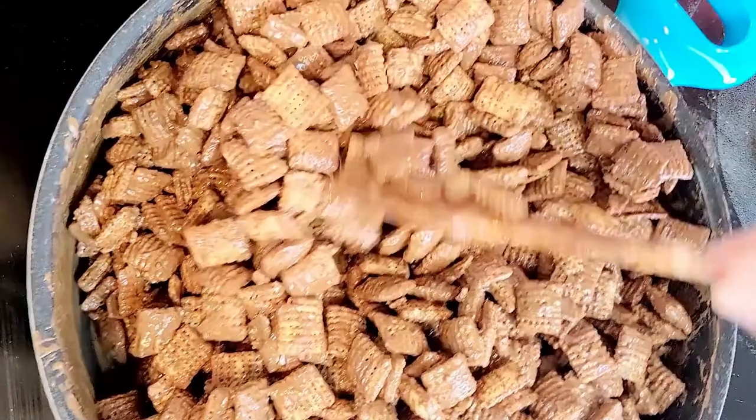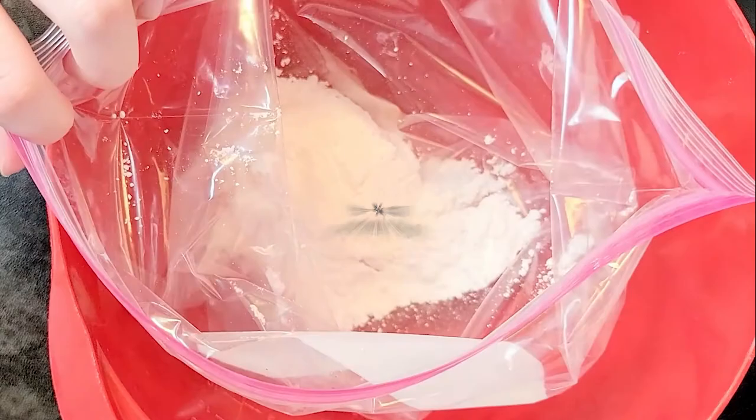Get a large bowl and a gallon-sized bag. The easiest way to fill the bag is to set it in a bowl. Put in some of your powdered sugar — start off with a half a cup to three-fourths. Spoon in some of your chocolate-covered Chex.